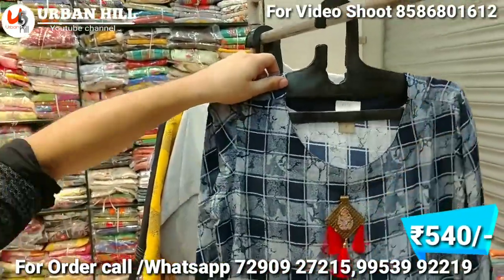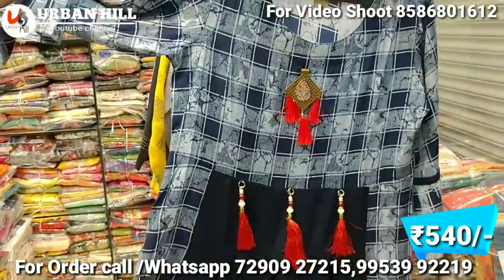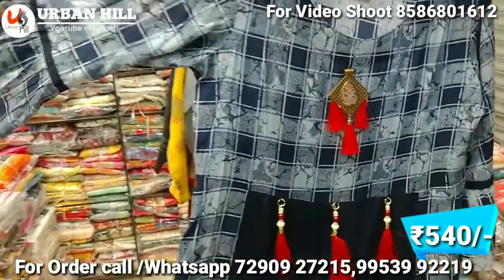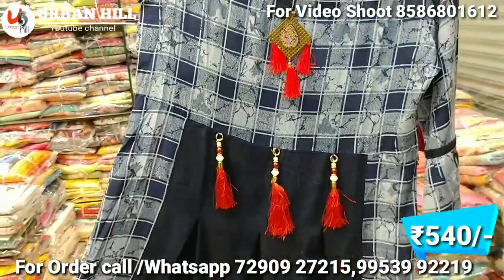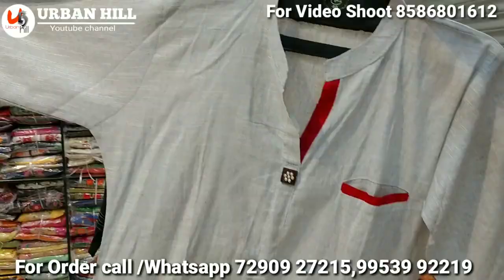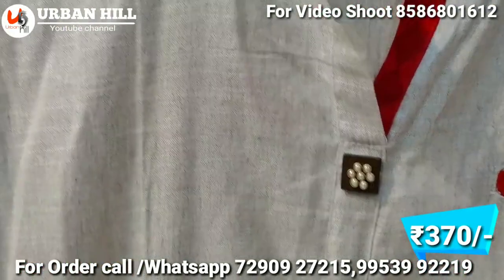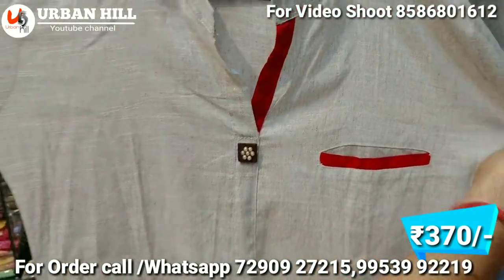Here you can see it — it is pure rayon, you can see the frill, the size is proper, and the brooches come in different categories. This one is 540 Rs. It is simple and sober, yet you can see it as a designer piece. It will also be available at 370 Rs.